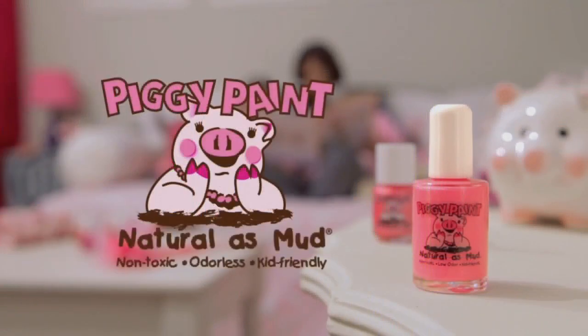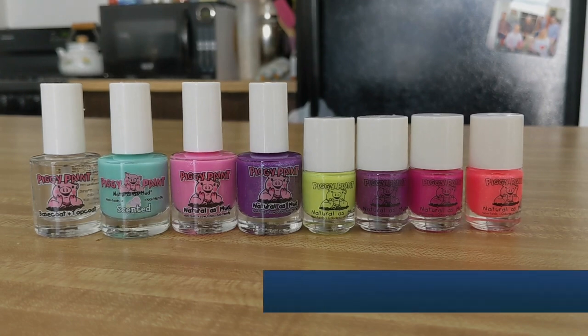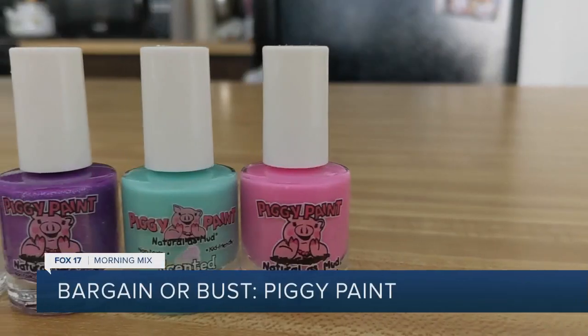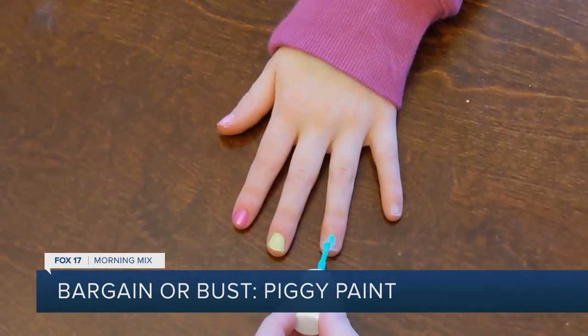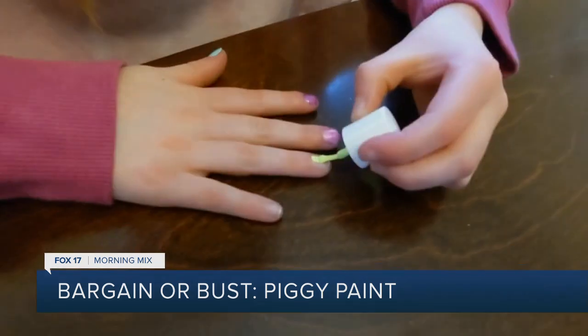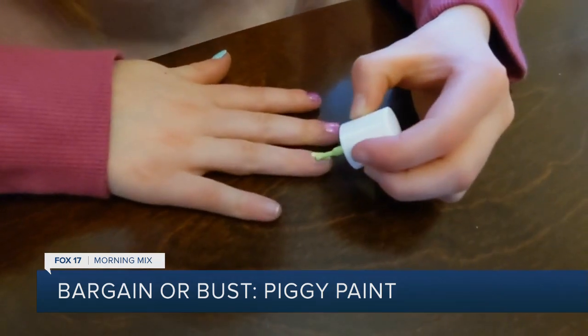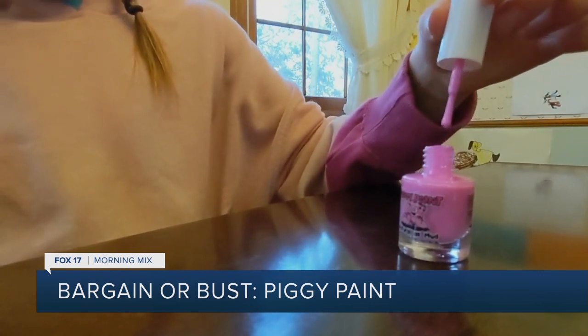Piggy Paint Nail Polish is non-toxic and virtually odorless, promising that its water-based formula will dry hard and won't wash or peel off. They say it's all the fun with no harsh or smelly chemicals. Plus, Piggy Paint Nail Polish is cruelty-free and vegan.